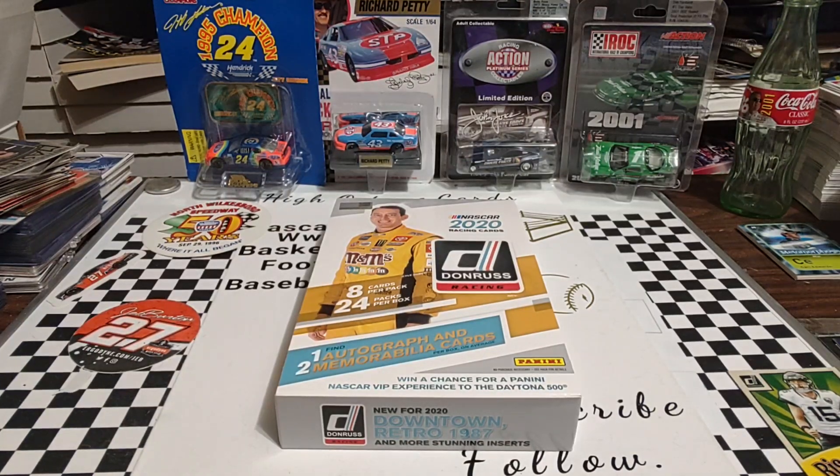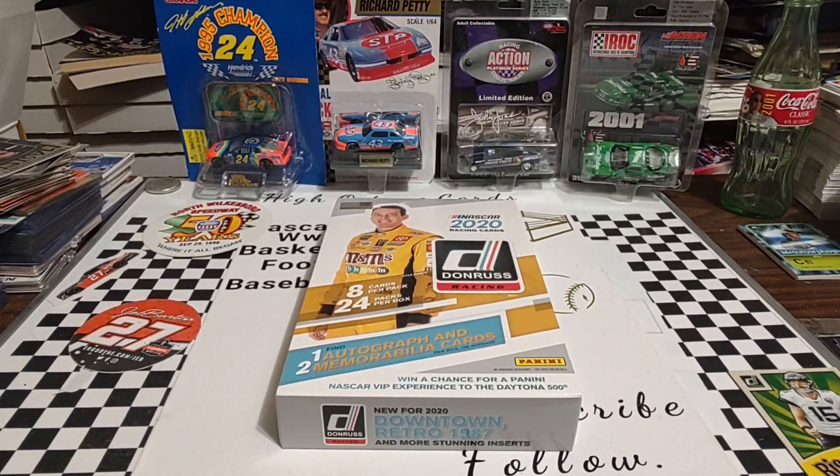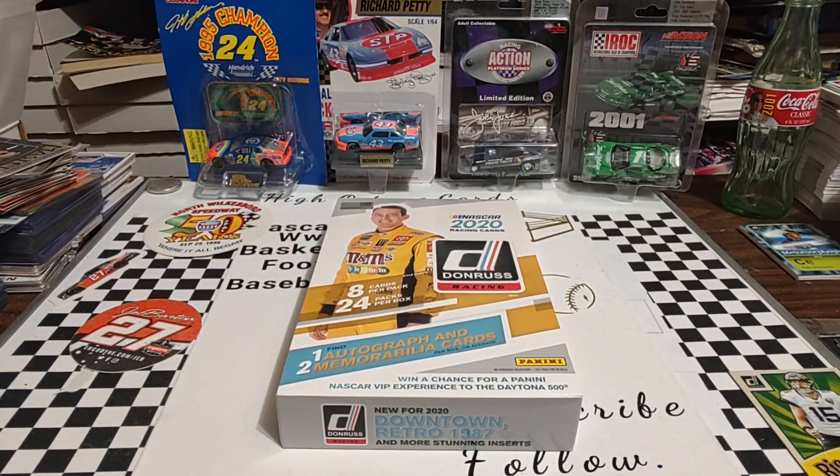Good morning, welcome back. It is Wednesday. As you see, we have a box of 2020 Panini Donruss Hobby Box. I still have one spot left in the break, but I think we're just going to put a pause button on that. I had four spots available, only three got claimed, so we'll just pause the potential break for the time being. This was the other box I had opened for myself, just to kind of see what we could have happen.